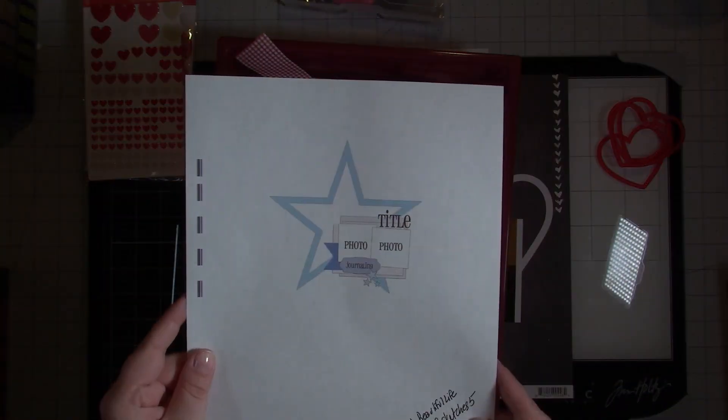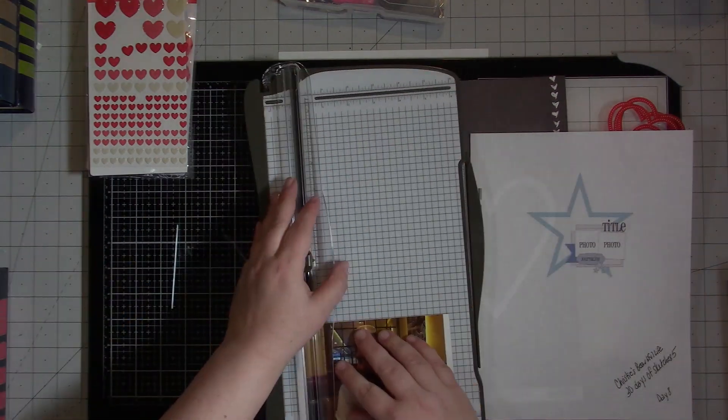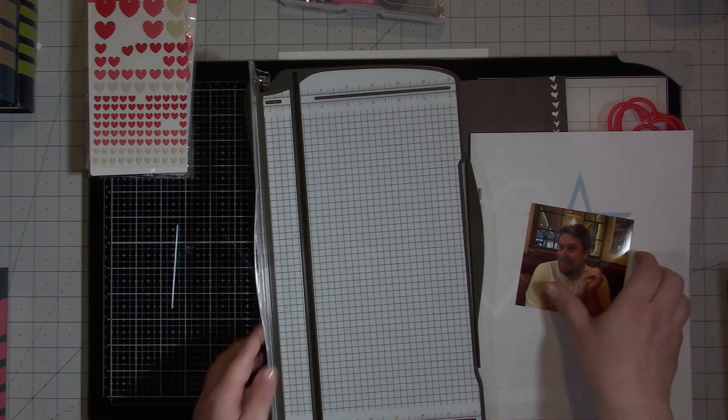Hi everyone, Gina here with a quick and easy layout. Today I'm using the Day 8 sketch from Christy's Beautiful Life. As I've been doing, I will link her videos down below.